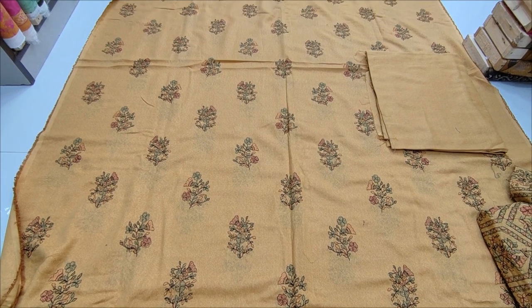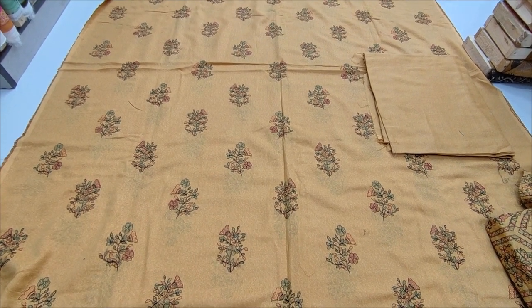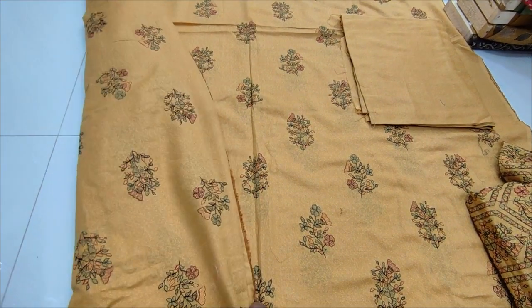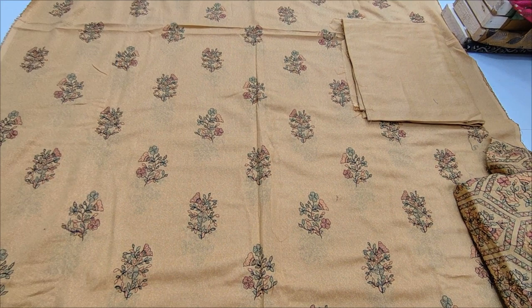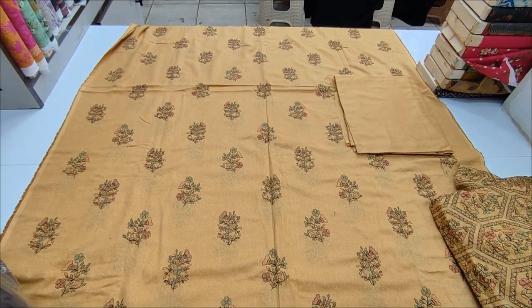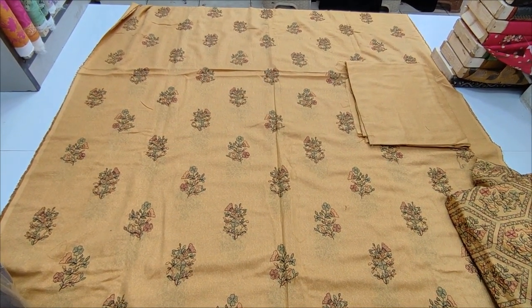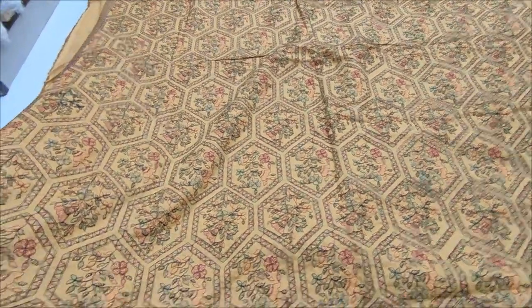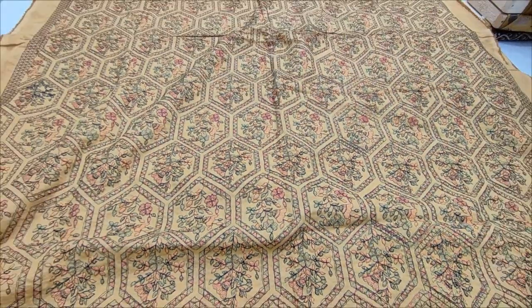Winter collection — currently cotton. Front, back and silica fabric together. Embroidered shawl — heavy embroidered shawl. Currently cotton trouser included. This is also an embroidered shawl — heavy embroidered shawl.